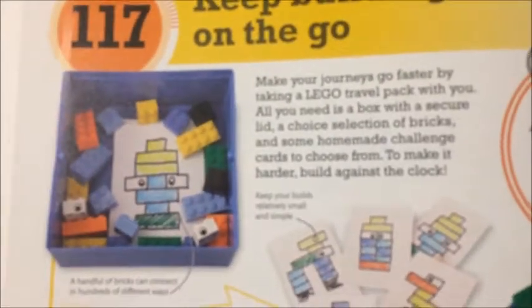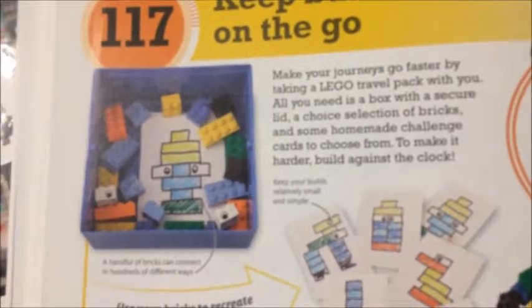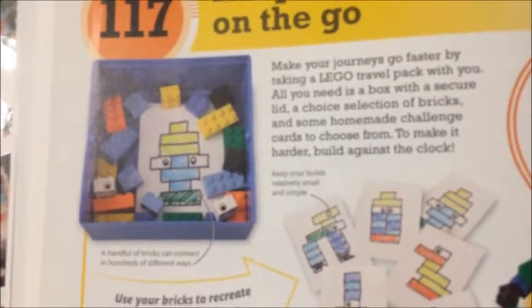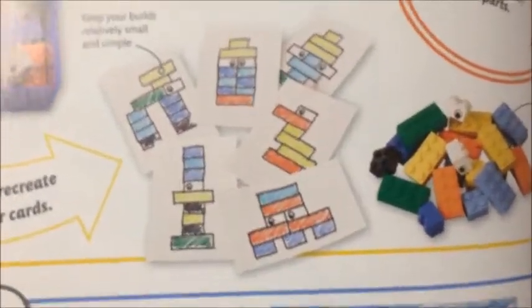Make your journey go faster by taking a Lego travel pack with you. All you need is a box with a secured lid, a choice selection of bricks, and some homemade challenge cards to choose to make. To make it harder, build against the clock.